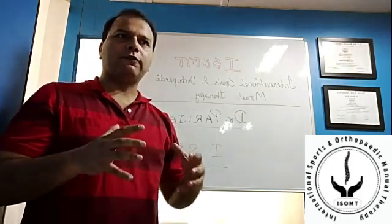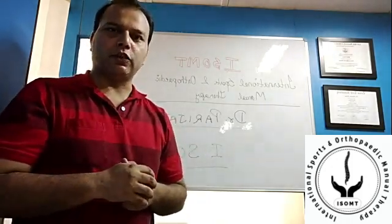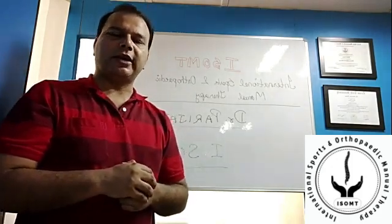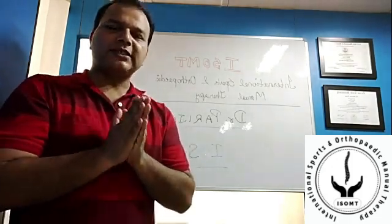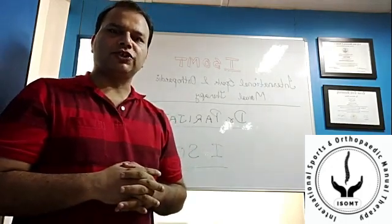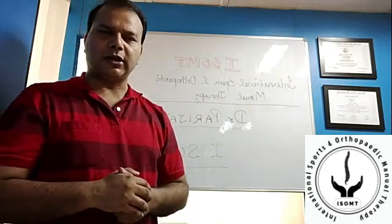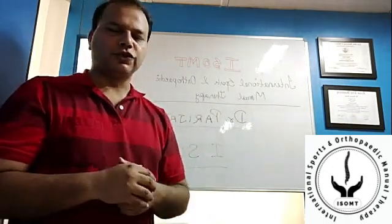Bowlers like him have a lot of generalized hypermobility syndrome. My request to all medical professionals and sports physios is to focus on such movement impairment and movement control dysfunction, along with other factors like overuse, workload patterns, hydration, and sports nutrition.